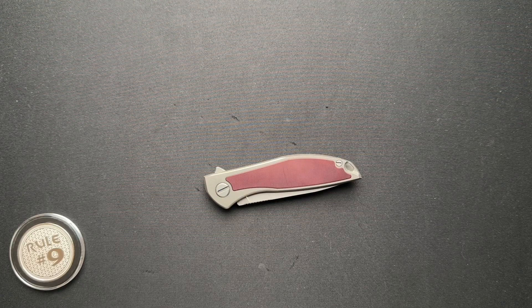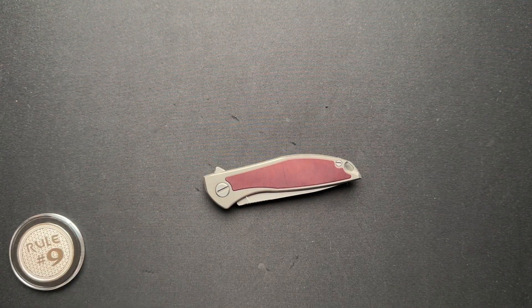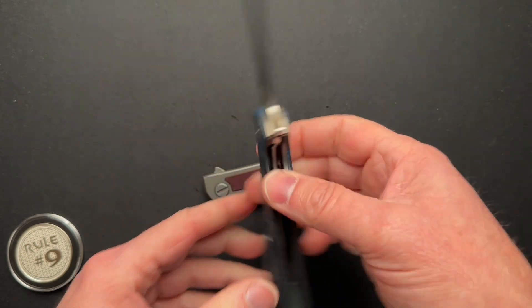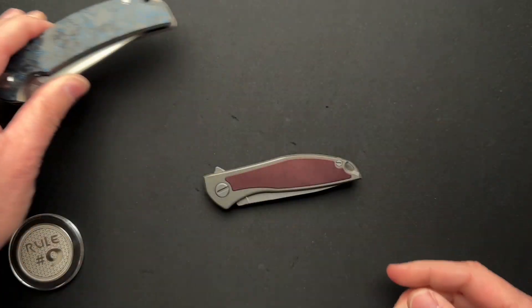Recently, I became a Shirogorov fan. They're not my favorites — I'm not going to rush out and buy everyone — but I became more of a fan when Mr. Ed loaned me a plethora of Shirogorovs. I became such a fan that one of them I didn't actually send back with him, and I bought the RJ Martin Shirogorov Soft Overkill. I love RJ Martin already and had an opportunity to pick this up.